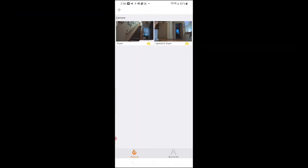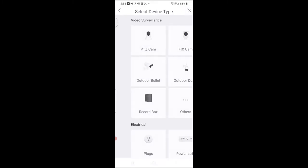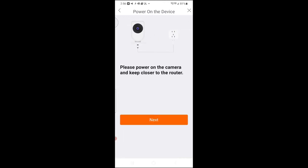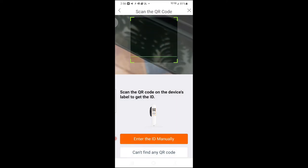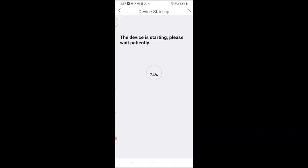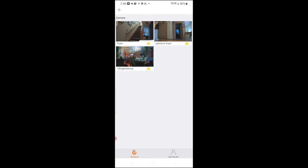I want to show you how easy it is to install one of the cameras. I have the app open with two cameras already installed and I'm adding a third. Click the plus sign — you'll hear some beeping from the camera, which means it's waiting to be connected. You choose the camera and click next through a very simple wizard. You scan the barcode on the side of the camera, connect to your Wi-Fi, hit next, confirm, and wait for the camera to connect — and it does so rather quickly. Camera connected. Click confirm and the camera is ready to go.